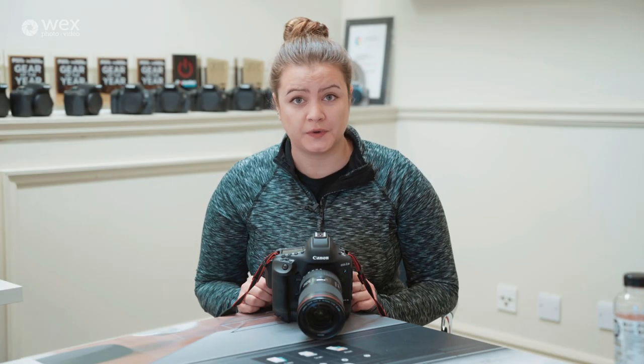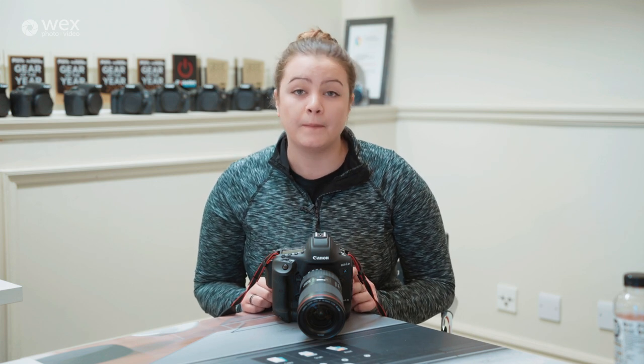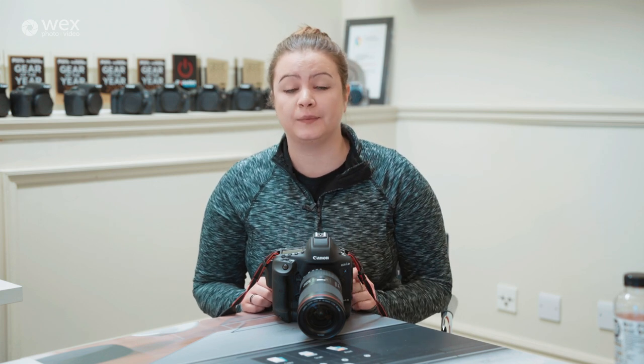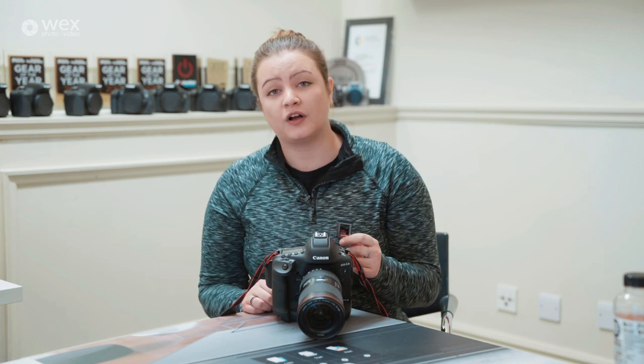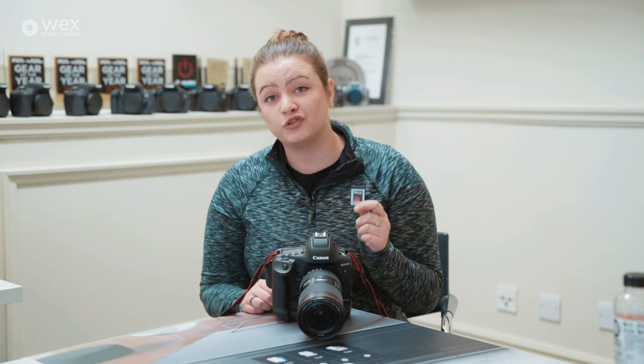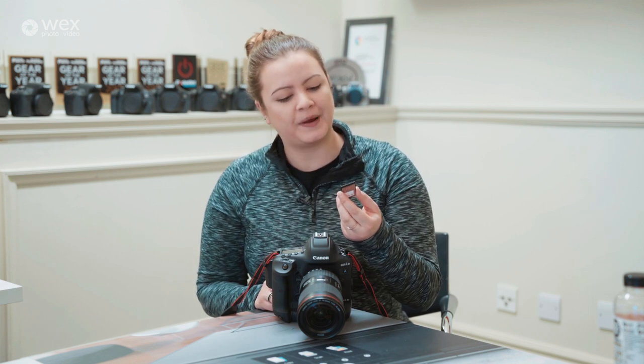This is the Canon EOS 1DX Mark III and I'm now going to do a frame rate test. It can shoot 16 frames per second with the mirror down, or 20 frames per second with the mirror locked up. It also takes dual CF Express cards, one of which I'm holding here. It's a 128 gigabyte card with a read speed of 1700 megabytes per second and a write speed of 1200 megabytes per second — pretty quick.